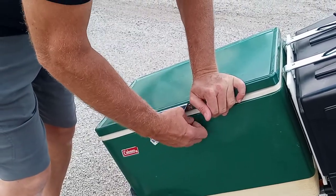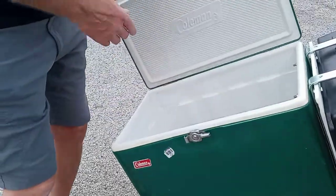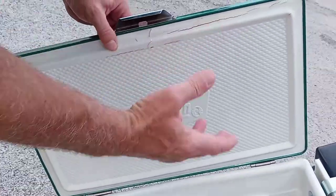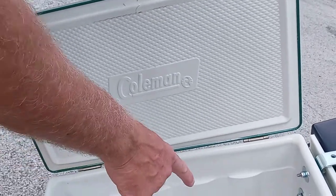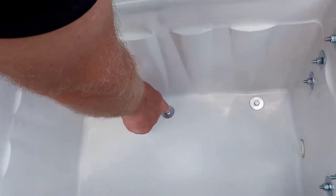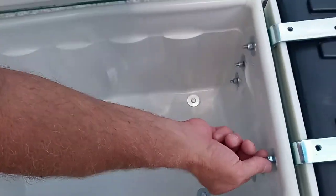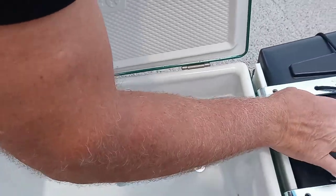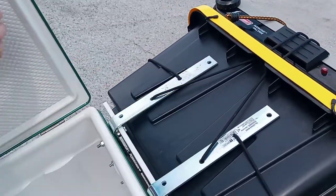I bought this at Goodwill for 8 bucks, brought it home, cleaned it up. You can see it's not in the greatest shape — this is cracked — but I don't really care. If you look down in here, you can see I directly bolted it to the frame of the trailer. I also drilled holes through it for these brackets to hold the box containing all of the cookware.